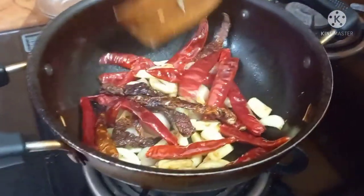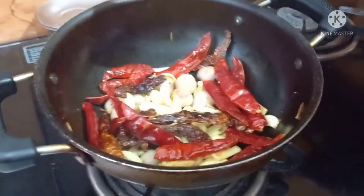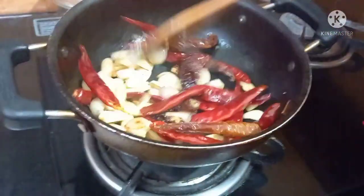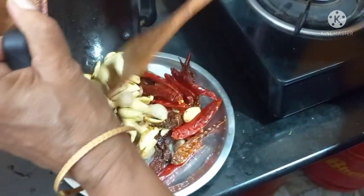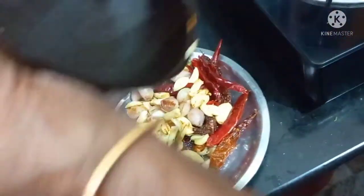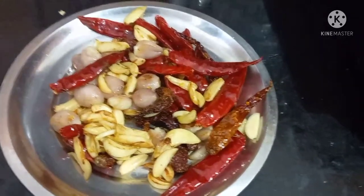We will make it a little bit and keep it on a little heat. Then we will add the water and mix it up. Now add all the ingredients. This is 4-5 minutes.